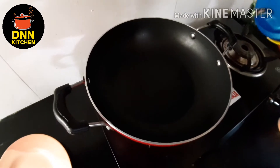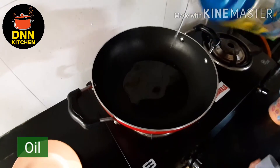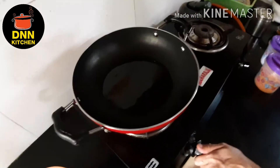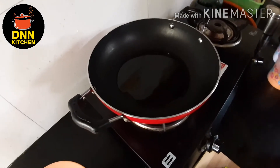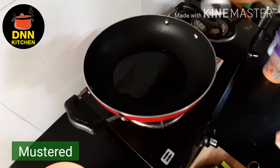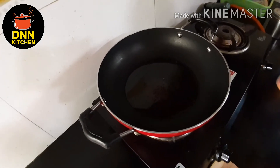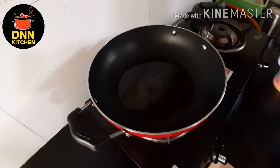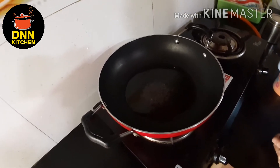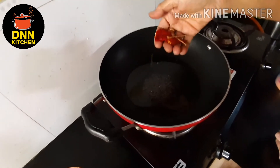I will add 5 tablespoons of rice, then 4 tablespoons of rice, then 5 tablespoons. I will put it in the pan.